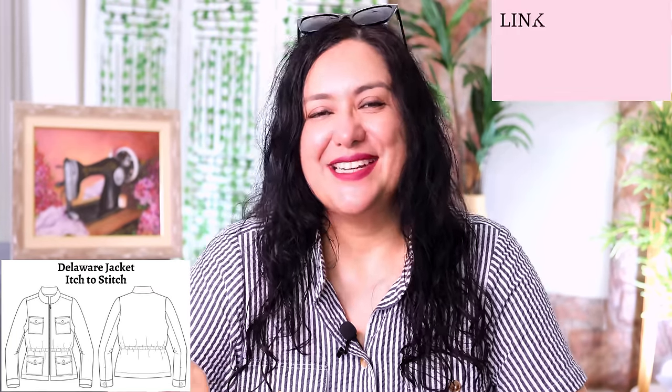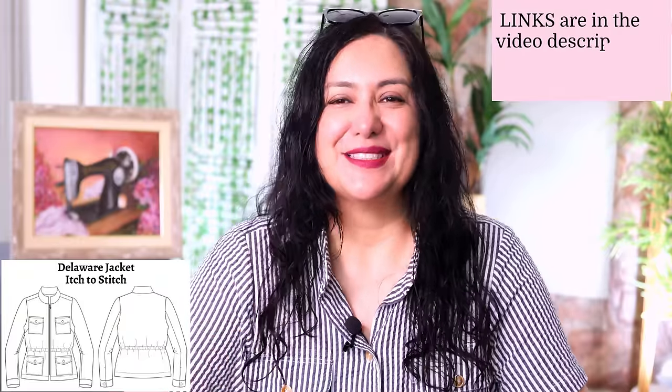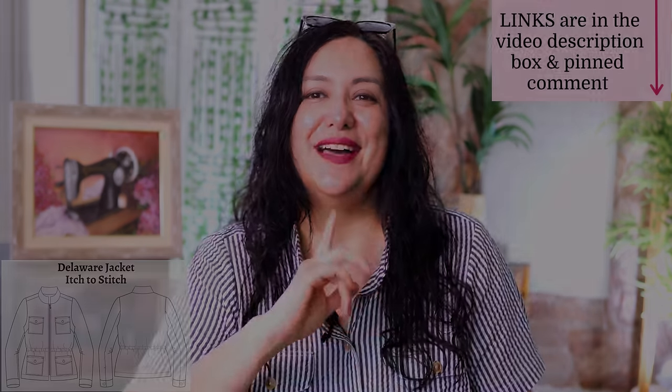If you want to support my work here on YouTube, please use my affiliate link to buy your pattern. It doesn't cost you anything extra — I just receive a small commission. I do my very best to give you really helpful content and it's a lot of work. Using my link is one way you can support that, so thank you if you do. Find my affiliate link in the description box and also in the pinned comment so it's easy to find.